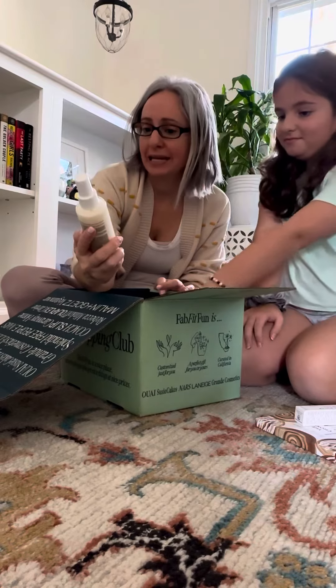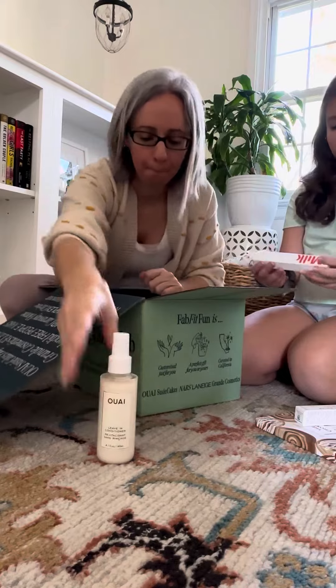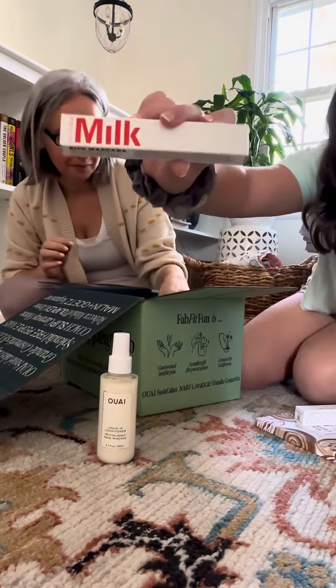I don't know how to pronounce this — We Leave-In Conditioner. This might have been an add-on too, I don't remember. And then there's this Milk Rise Mascara.